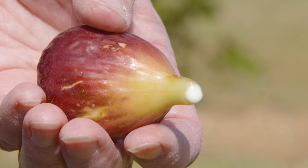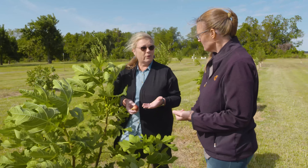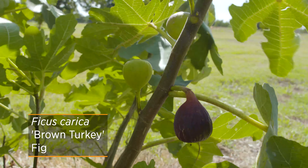They're not necessarily red when ripe - you can't tell by the color. Some are going to be green when they're ripe, and so some of the different varieties are green, some are brown, some are purple. You can't go by coloring.